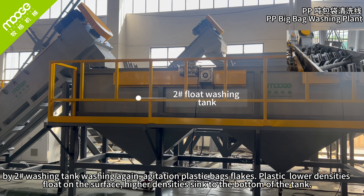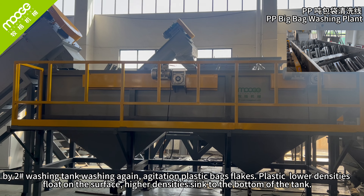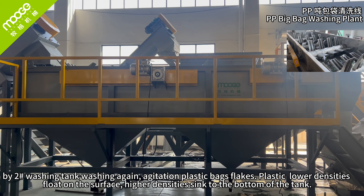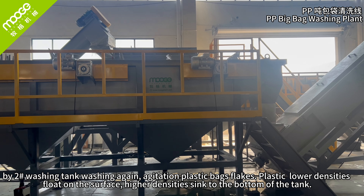Second flood washing tank. By the second washing tank, plastic bag flakes are washed again with agitation. Plastics with lower densities float on the surface, while those with higher density sink to the bottom of the tank.